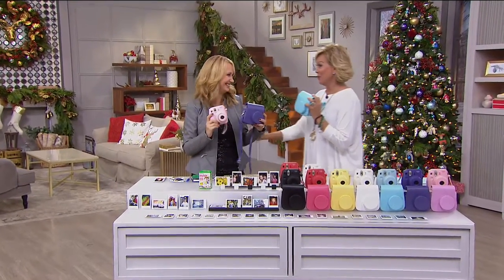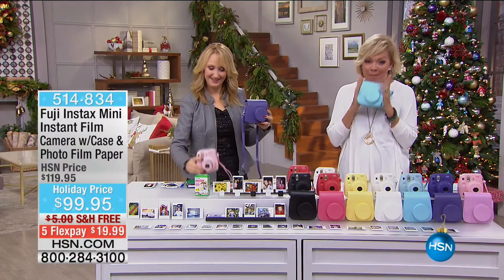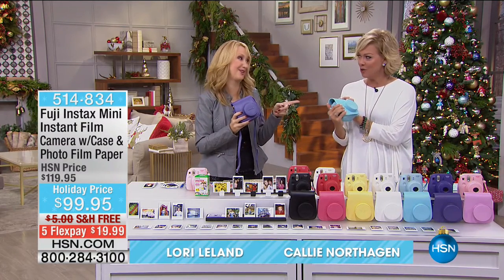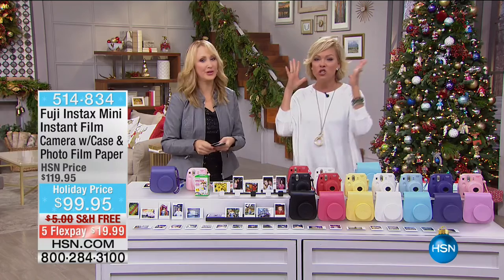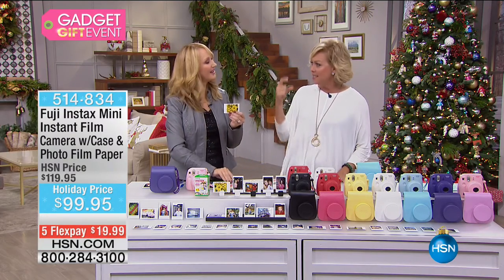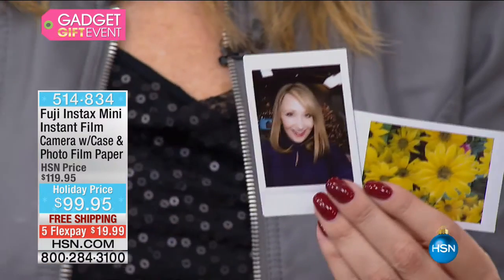I thought these had sold out — I'm super excited that the Fuji Instax Mini is back in stock. I talked to my son right before the show and he totally wants this. He's 21 and all his friends are into the whole instant photograph thing, just like we were when we were kids. This is the way to do it with Fuji and under $100.